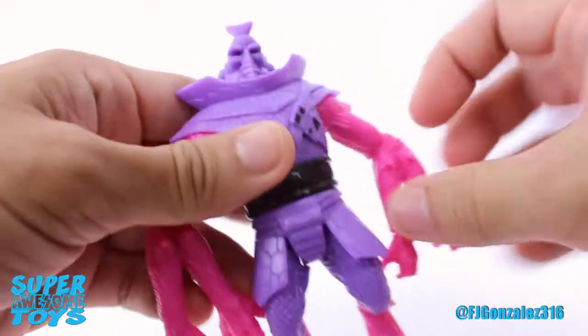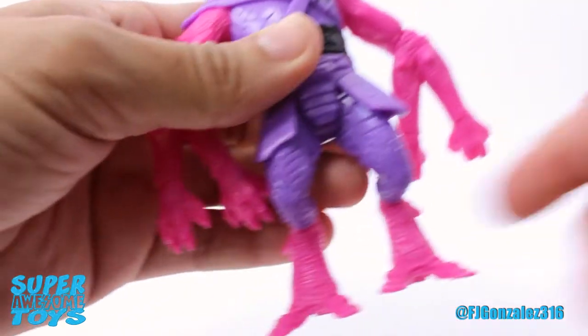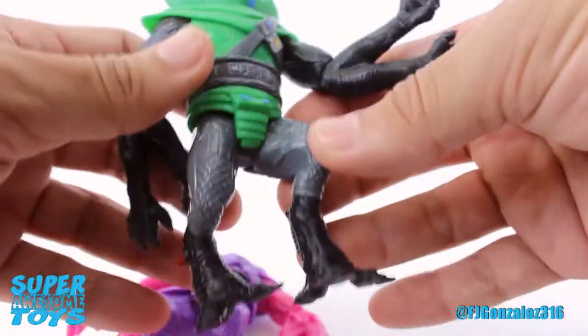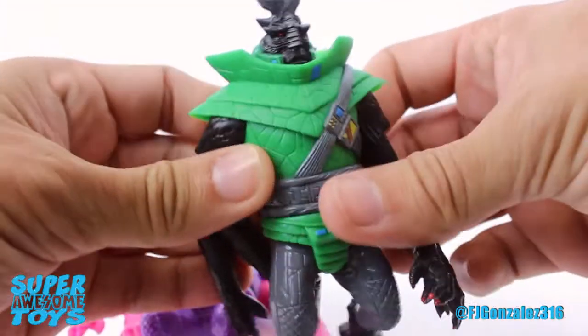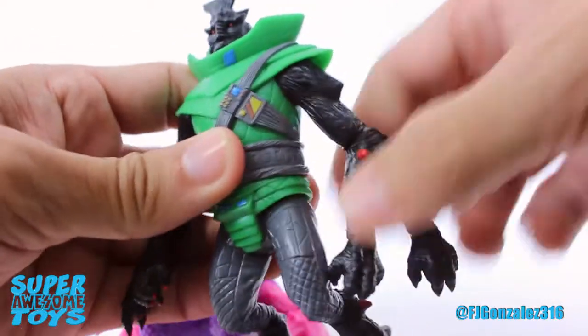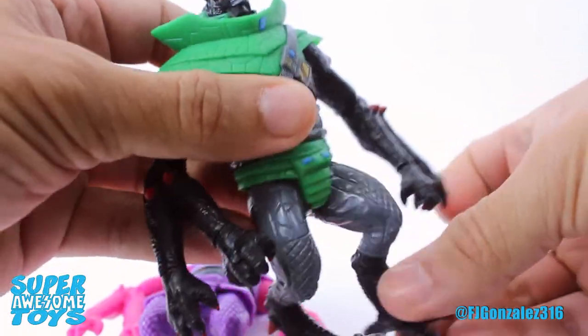Another thing worth mentioning is that the skirt piece, which hinders the leg movement, is present in four out of five Grip Top variants — except for the Graptic Sergeant, who doesn't have that skirt piece. I gotta say I prefer it this way; you get a lot more leg articulation out of the Sergeant without that piece.